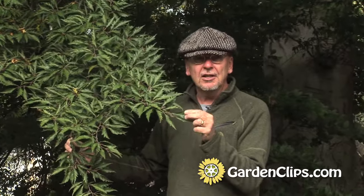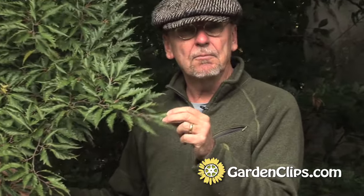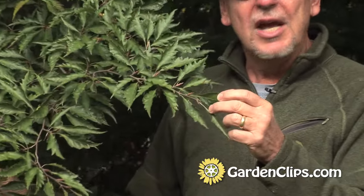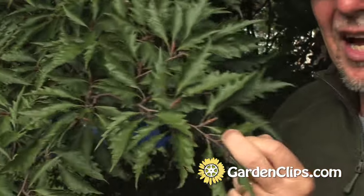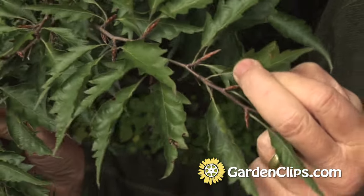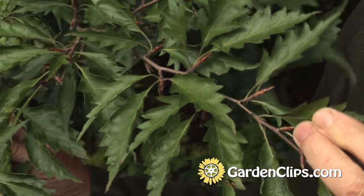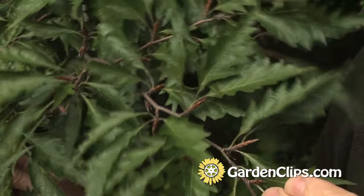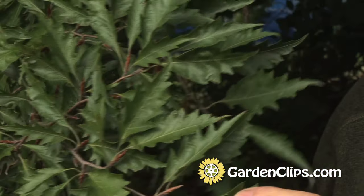These leaves are very, very dissimilar to other beech leaves in shape. This leaf is more like a pin oak than it is a beech. Looking at these leaves you would think maybe one of the oaks, because of the pointed leaf lobes. Most beech leaves are very much rounded, and that's what makes this variety distinctive among beeches.